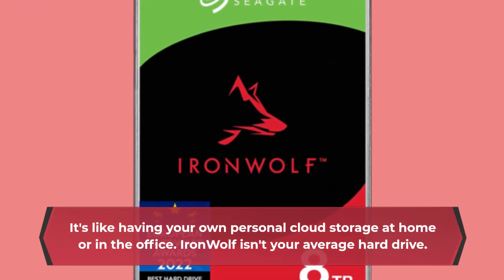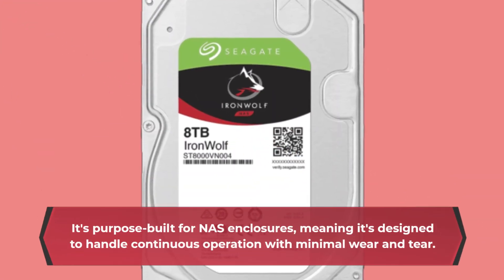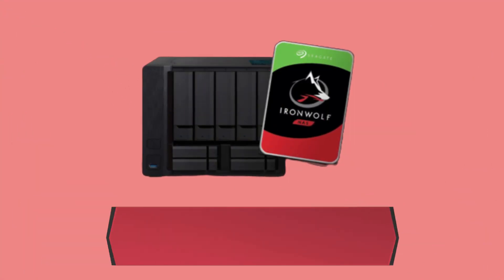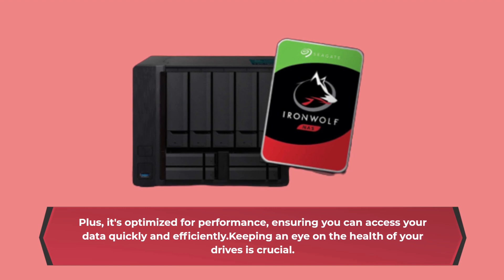IronWolf isn't your average hard drive. It's purpose-built for NAS enclosures, meaning it's designed to handle continuous operation with minimal wear and tear. Plus, it's optimized for performance, ensuring you can access your data quickly and efficiently.